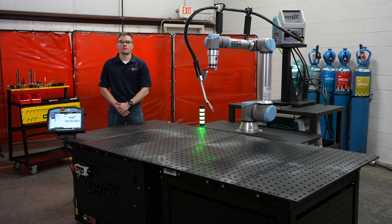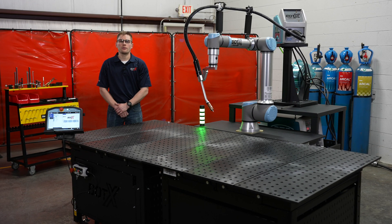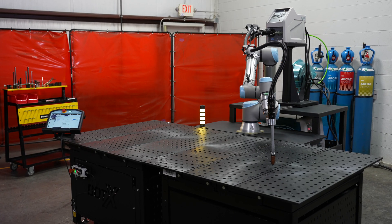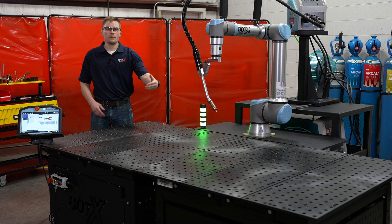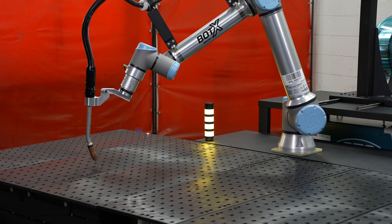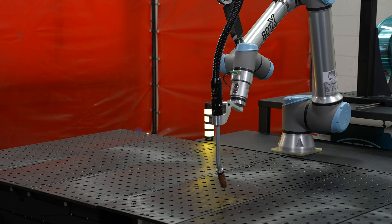To introduce the next table size of the BotX XSR configuration, in front of me I have the 4x8 table. With this configuration we have a larger platform for either bigger parts or to increase production. We can look at it as one side for the robot to be welding and operating, and the other side for an operator to be loading and unloading parts. With this system we can increase production and keep arc time higher with the XSR unit.